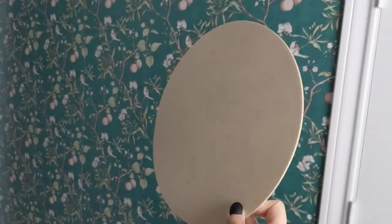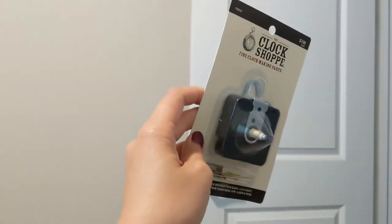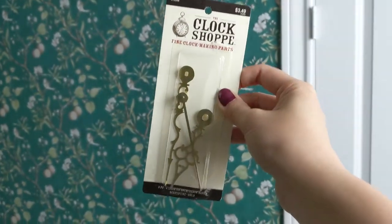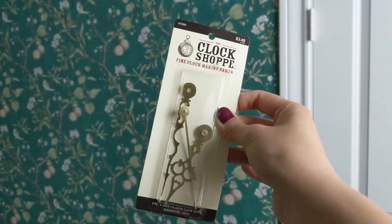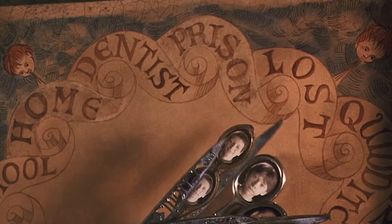Materials I started with were a pack of 10-inch wooden discs, a clock parts kit found in most craft stores which comes with its own clock hands, but I got an additional set of clock hands that were a little bit more ornate, and some Mod Podge I had lying around. I loved the scrolly look of the Weasley clock around the outside, so I decided to stick to that design for the clock face.